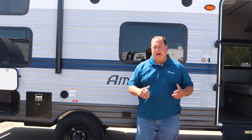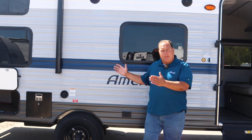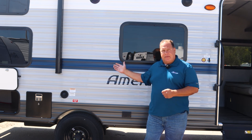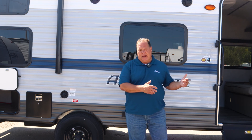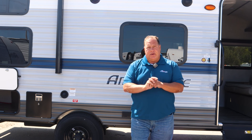So to recap the Amerolite 197BH — the uniquenesses of it: the Murphy bed that comes down into a large bed, the huge double over double bunks, the bathroom with the sink in it, the large kitchen sink, and of course the double sink. We're running out of these folks, as we are with all inventory. So let's see you here soon at Kunis RV Green Bay.